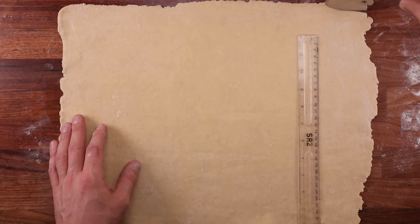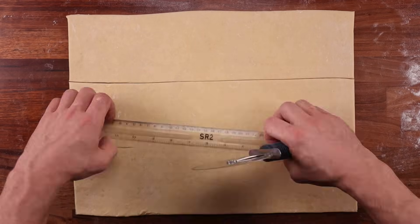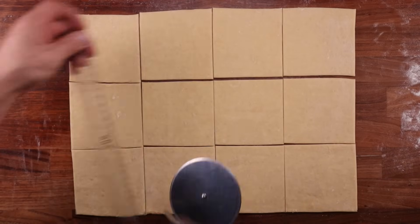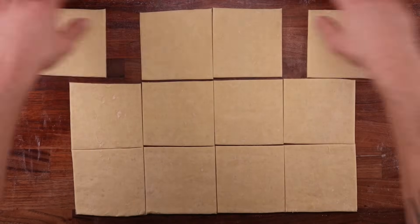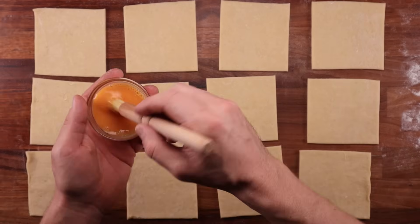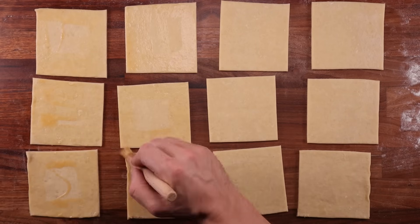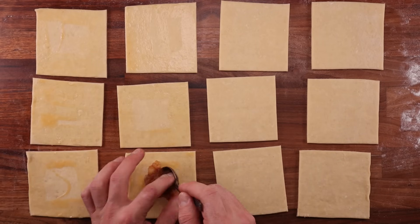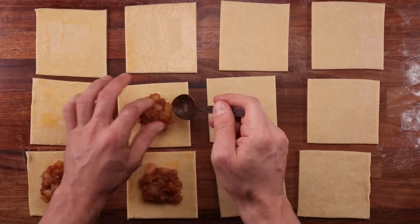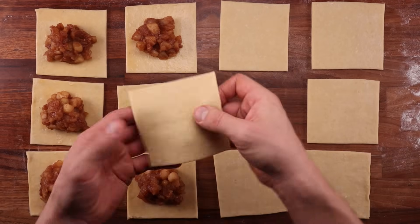If you're going to double this recipe, I would suggest making two separate batches of pastry instead of one large one — double the size would be much harder to work with. A pizza cutter is the best tool for cutting and trimming, but if you don't have one, just use a knife on a chopping board. Once everything is trimmed and divided, brush six of the squares with egg, then distribute the apple filling evenly between all of them — start with a big tablespoon on each, then divide the rest.